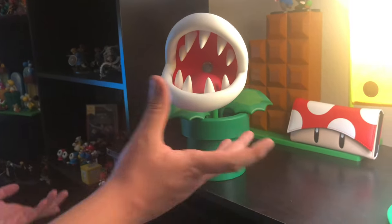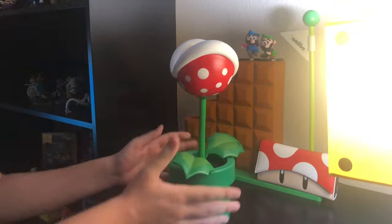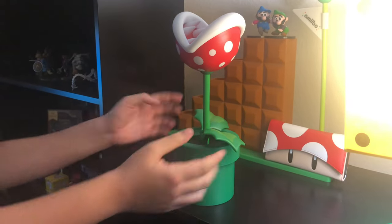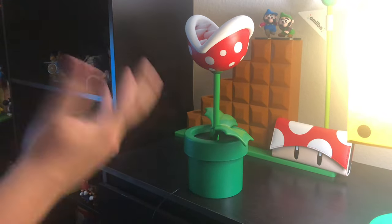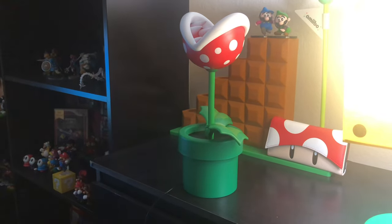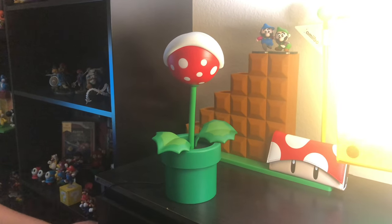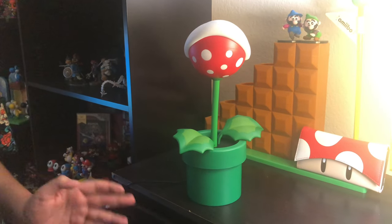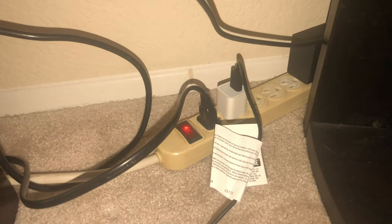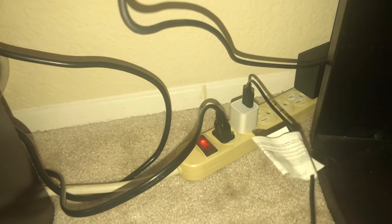Overall, everything is very well made. The sculpting is very amazing, the way the pipe is made, the leaves right here — just the detail. It really captured that original look of the actual Piranha Plant and I just really love that. That is basically my Piranha Plant lamp that I got from BoxLunch. I will leave a link down below in the description. And just in case you guys were wondering, it is normal USB, so this will connect to anything, so it shouldn't be much of a problem.